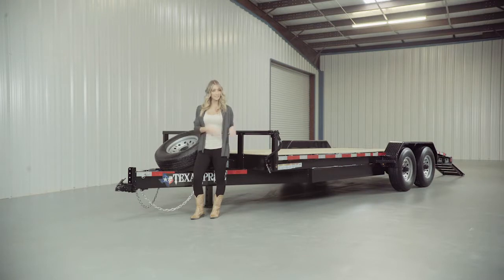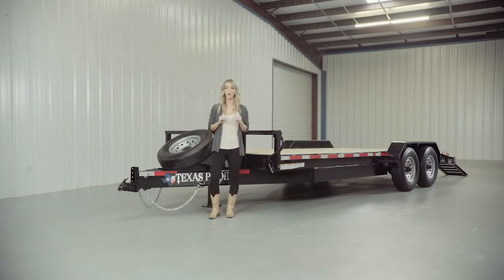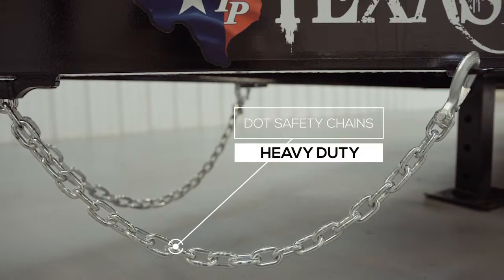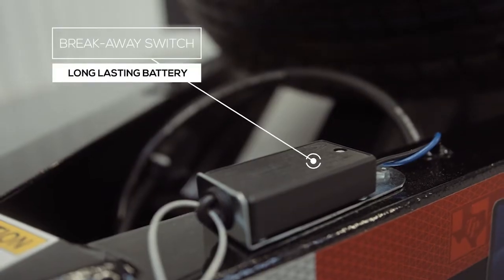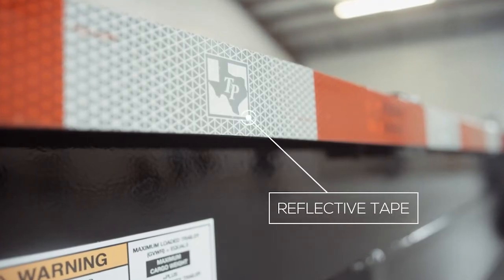The 8-inch channel tongue wraps all the way to the axles and is welded to the first part of the suspension for maximum mainframe support. Every Texas Pride trailer features all required DOT safety equipment, such as heavy-duty safety chains, emergency breakaway switch with long-lasting battery, and more reflective tape than you will find on most other trailers.